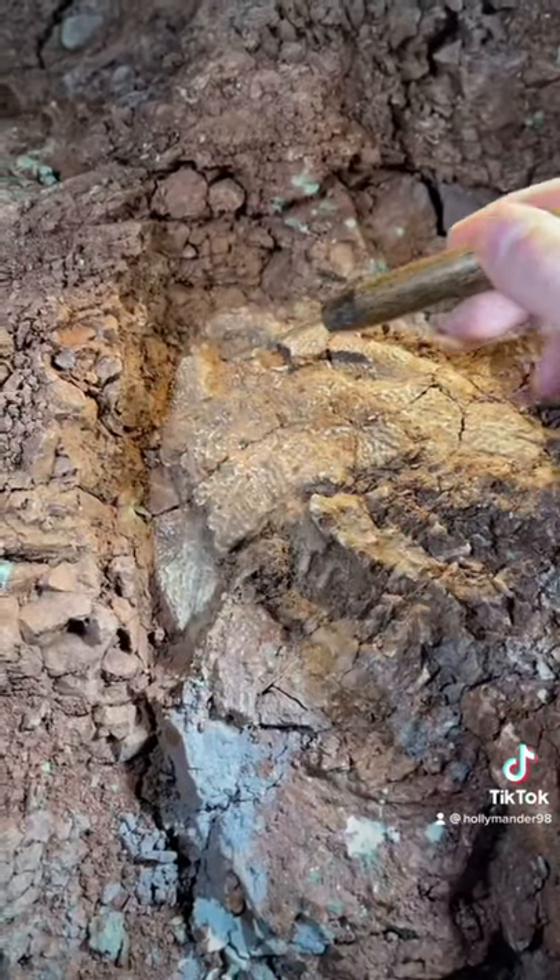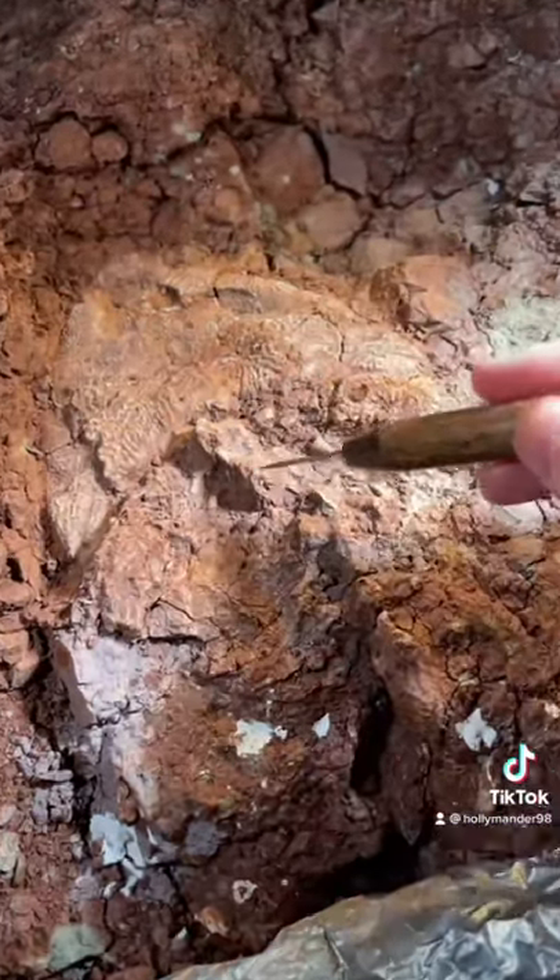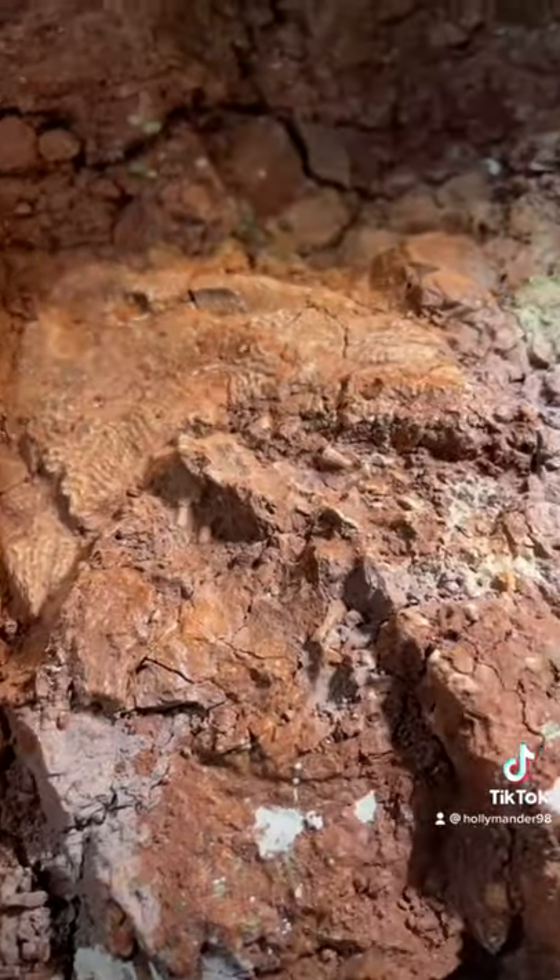That's his spinal column, which is where I'm pointing at now, and you can see those little ribs sticking off the vertebrae. Follow for more paleo content.